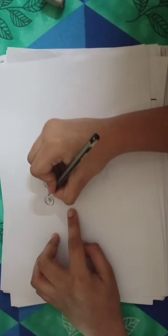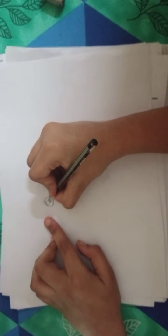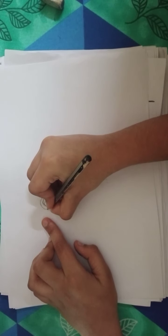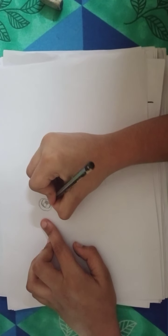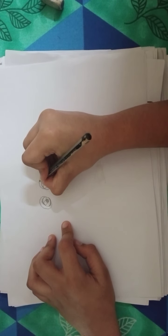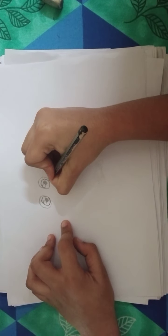Now, one more circle we should draw. Start from here, take it up like this, and end it with this. Same to the right side — up like this, and down, end it with this.